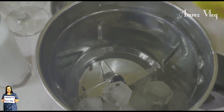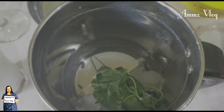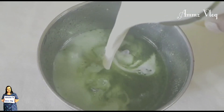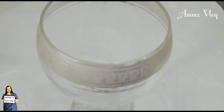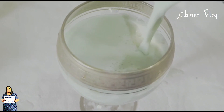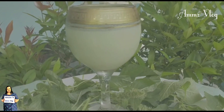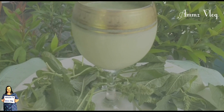Add 2 tablespoons of panchasaray, and add 1 tablespoon of panchasaray. Then beat more and add some smooth leaf. Add green smoothie ingredients and let's try this now.